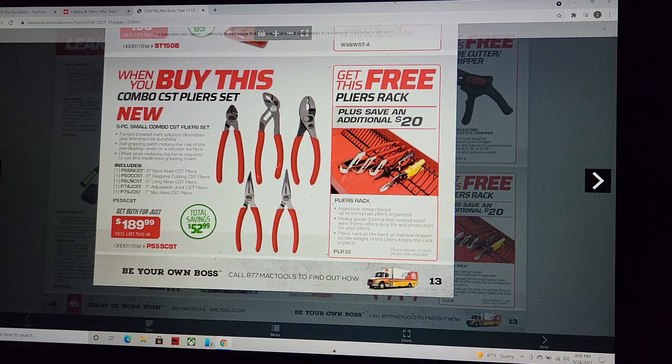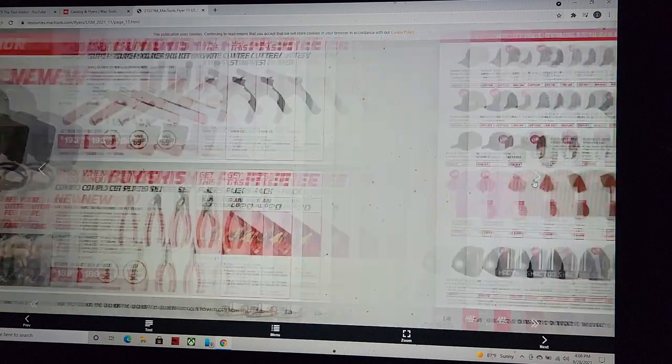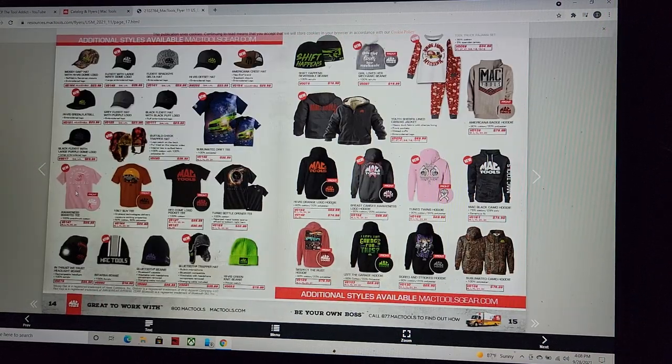That rack looks exactly like a tool sort rack and the pliers you can also buy on Amazon — probably spend $52 total. After factoring in the inflated price, move on.